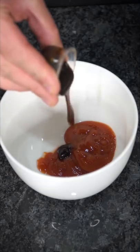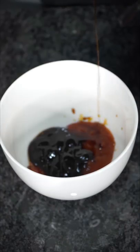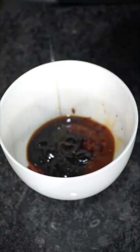For our sauce, we add some ketchup, a bunch of oyster sauce, just a drop of soy sauce, a chef's kiss of honey, and some rice vinegar.